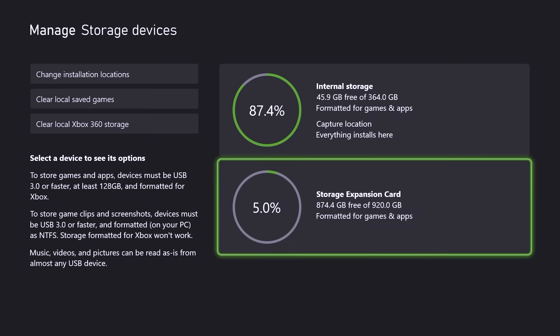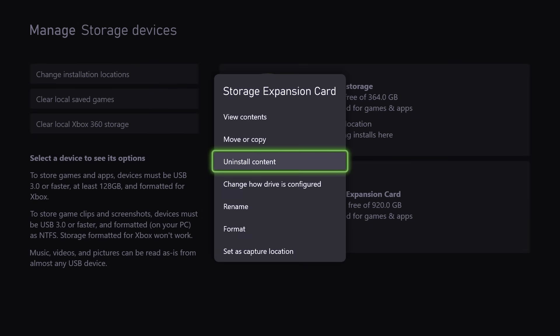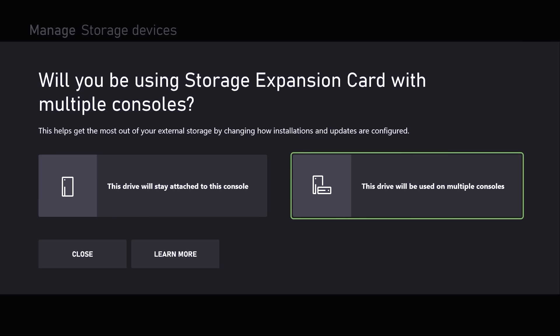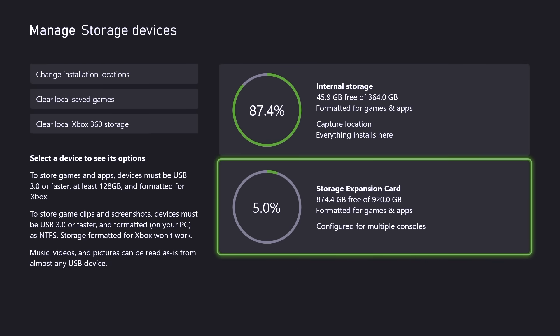Click on the Storage Expansion Card, then select change how drive is configured. You will see that there are two options: an option if this is your only console, and another option to configure for multiple consoles. Let's click on multiple consoles — and you're all set.